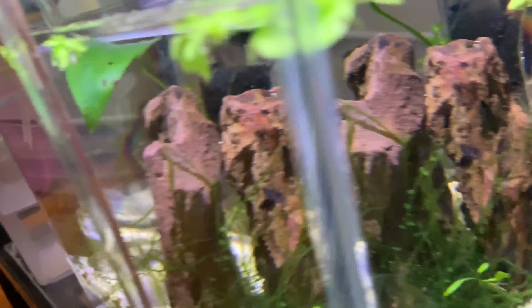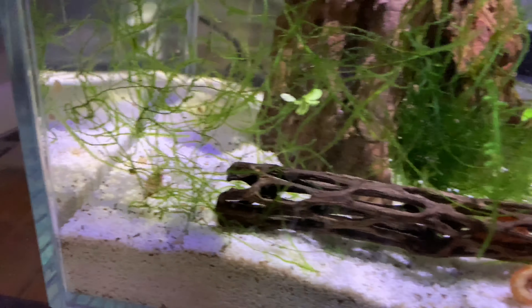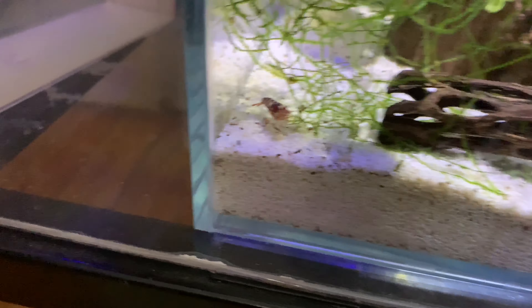I used to have a couple shrimp in here, but once a shrimp dies, the other shrimp are like cannibalists — they just eat them. So I'm like, more food for them, I guess.